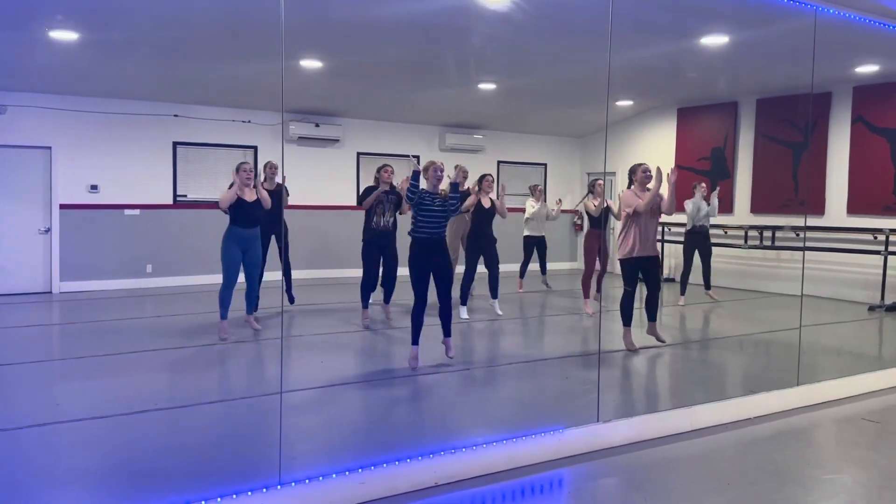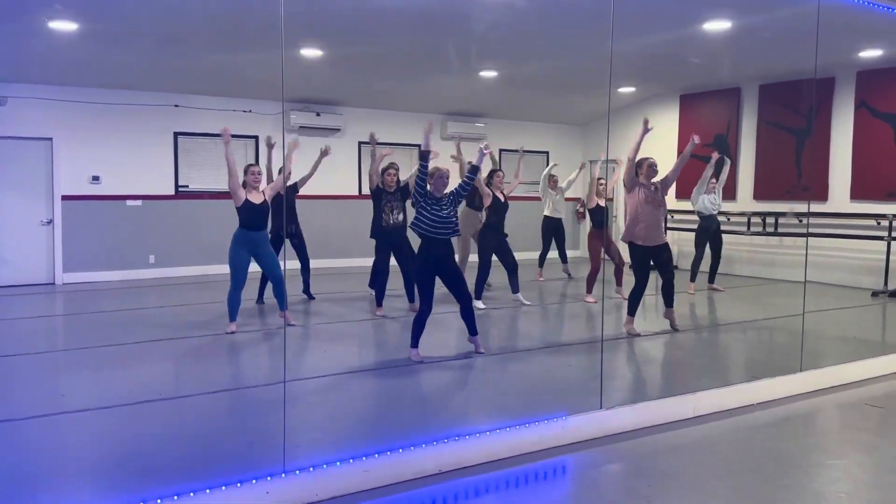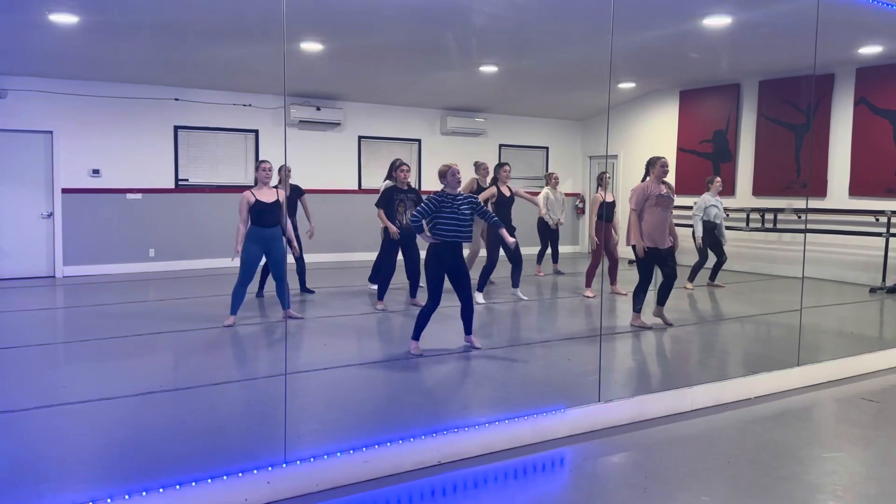Step up, step up, shake it right, shake it left. Open the arm, pump it up.